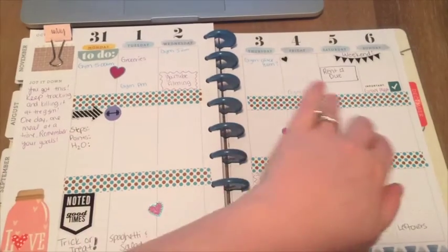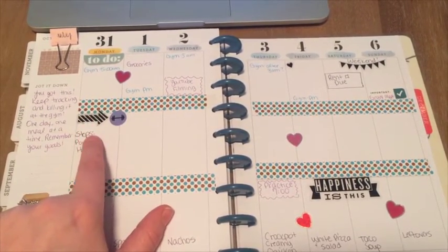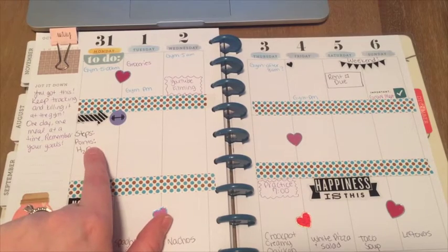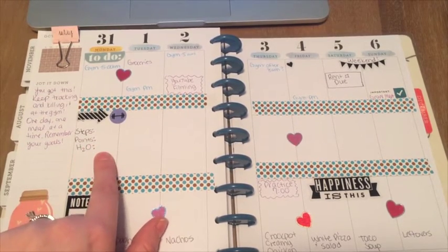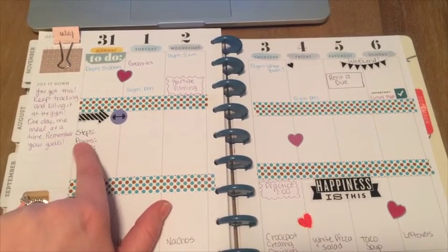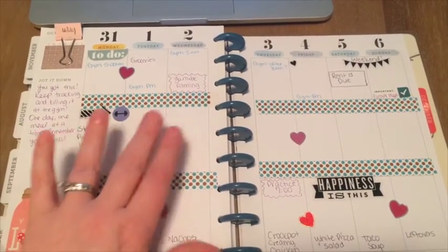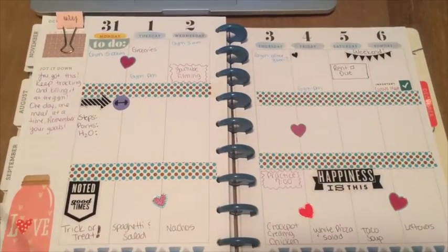Then this section — if you've seen my planners before — is where I write how many steps I got that day, how many smart points I ate, and then track my water. I did not fill this in from yesterday, so I need to do that. I know I got over 15,000 steps, I stayed within my points, and I got my water in — I actually need to put that in. Every day I'll be able to look back and see what I did.